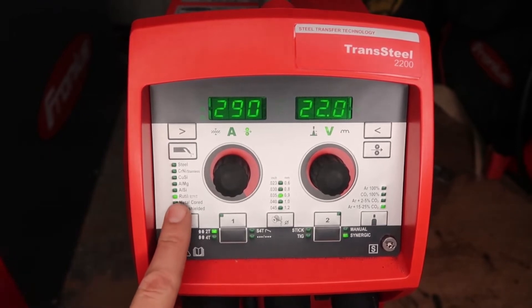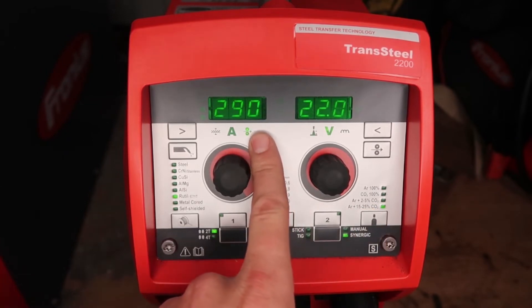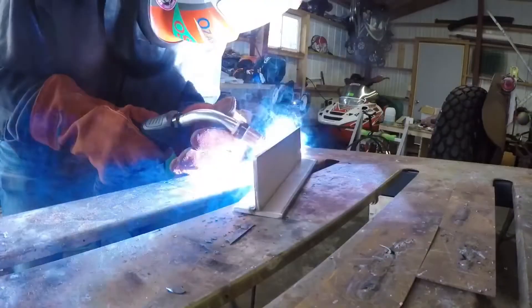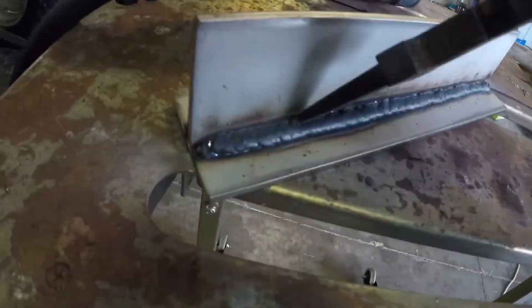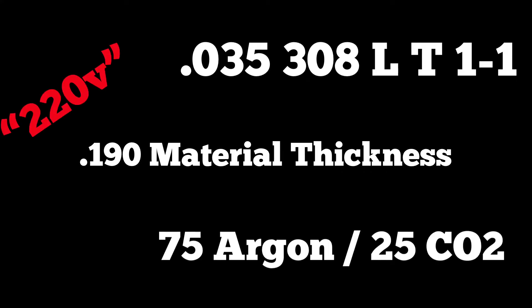For the 190-thou plate I dropped wire feed speed to about 290 inches per minute with voltage around 22 volts, inductance still at minus 3.5. Running a 30-degree drag position with slower travel speed — around 9 to 11 inches per minute — to get the toes to wet into the top and bottom plate. The slag pops right off for a nice clean weld seam. The next weld test runs the same setup but on 220/230V power so you can see the real sweet spot.